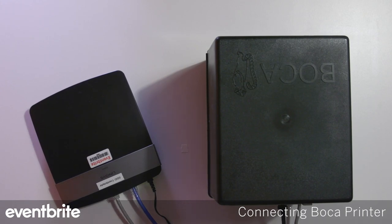This video will demonstrate how to connect your Boca Lemur printer to your iOS selling device. The first thing we're going to look at is how the printer is physically connected to the internet source.